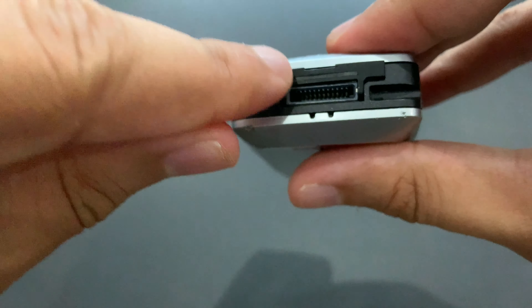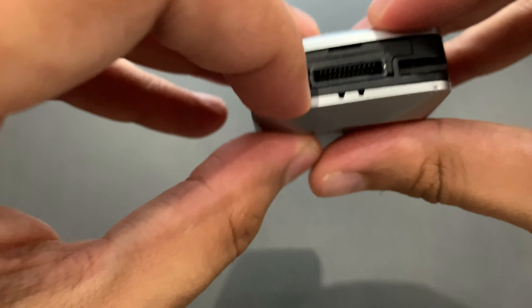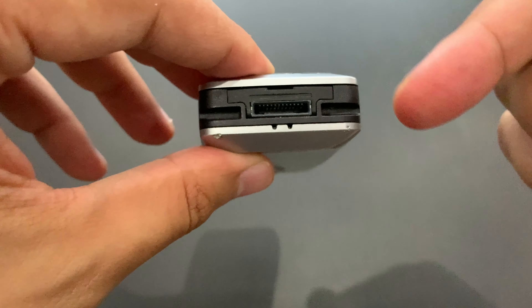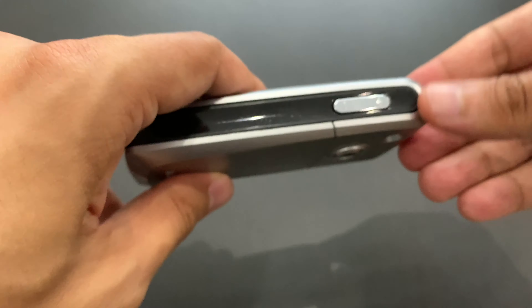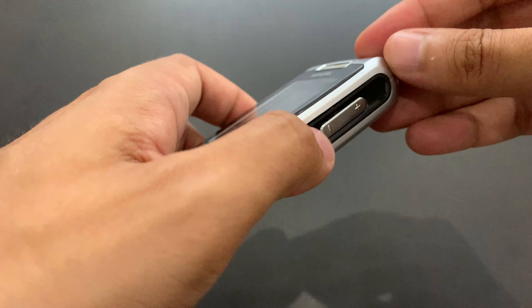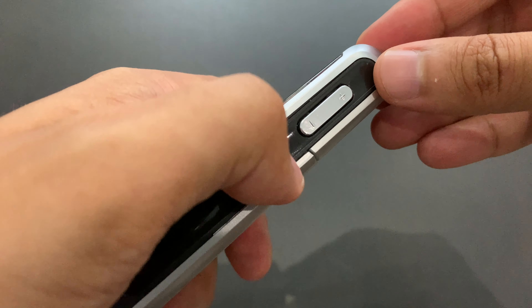I cannot get it out because I don't have long enough fingernails, obviously. So as I start a description, we can continue from the bottom. This is just a system connector for both the data cable and charger. And on the right hand side, we've got a volume key which is plastic, even though it looks metallic, but it's not.